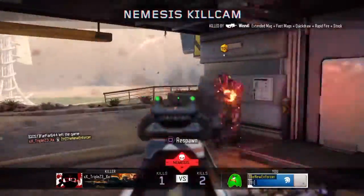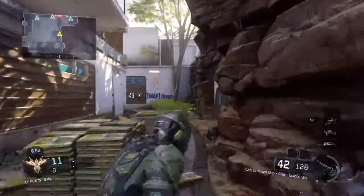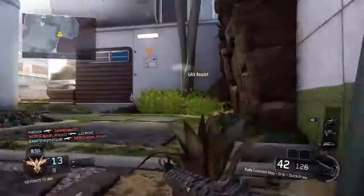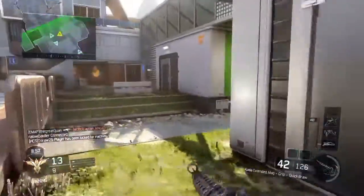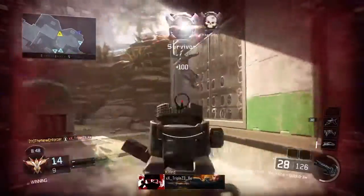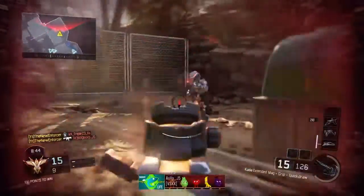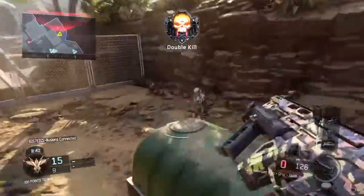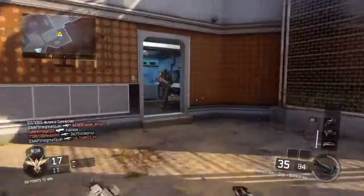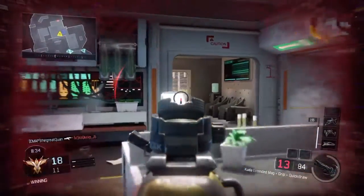Now that you guys have seen the class, let's hop into the reasons why I use the things that I do on the gun and why I use the perks that I do. I use Quick Draw on the CUDA because it's a submachine gun where you want to get the first shot and get the jump on the enemy so you can get those kills quickly. This gun does kill fast, but you have to make sure you land your shots or you could really die.